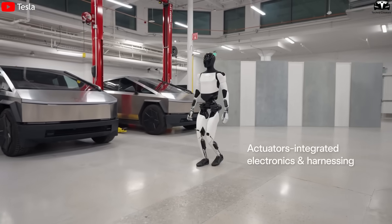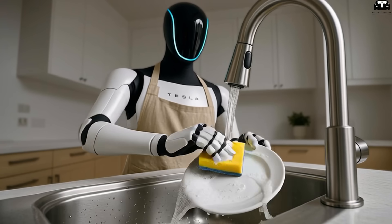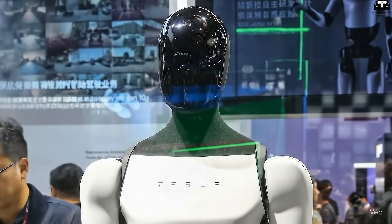A robot that's a few kilos lighter can walk longer, balance better, and most importantly, be safer around humans if it ever bumps into them. Another interesting detail: Tesla has turned the chest into a platform for new technology.